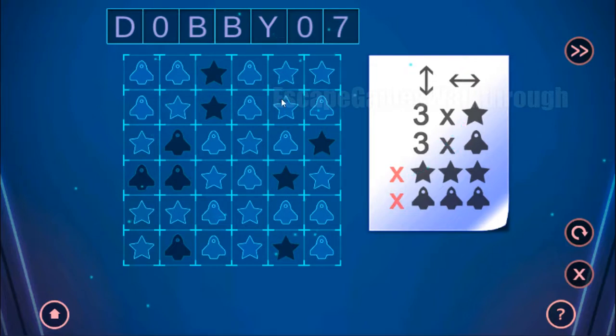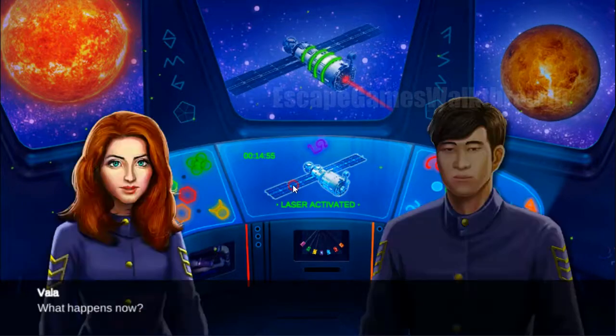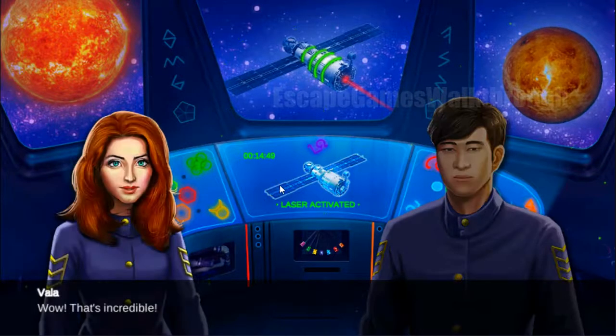Now we have a mistake somewhere in logic — let's check it. In this column we have four ships, so these ships are fixed and these are four stars. Then star here, two stars, so it's ship here. The laser is activated and we did it. So the game is over. If this helped you please put likes, subscribe, and bye.